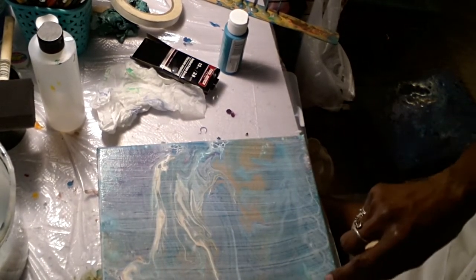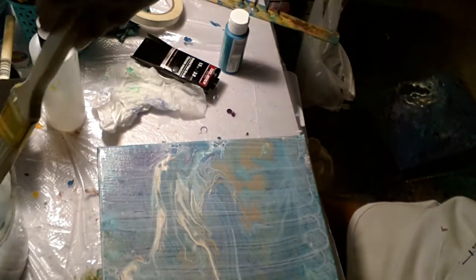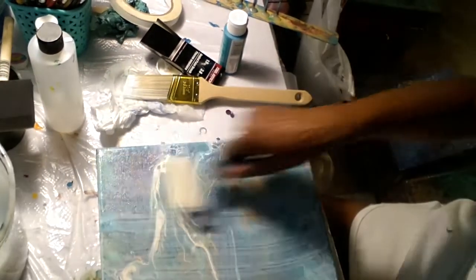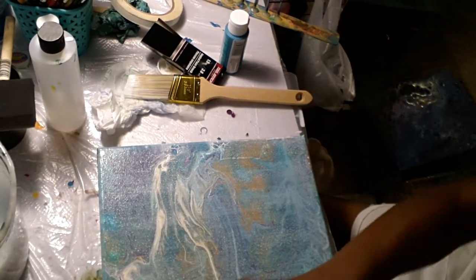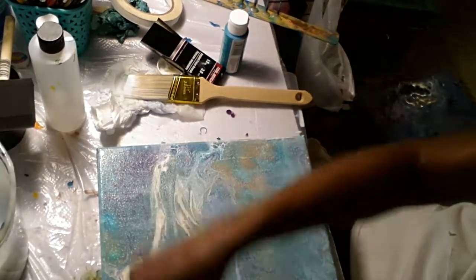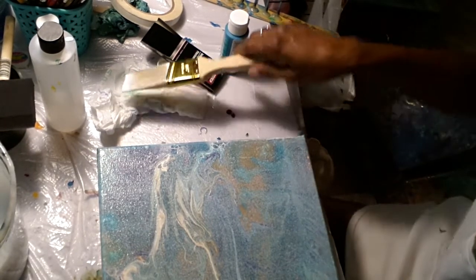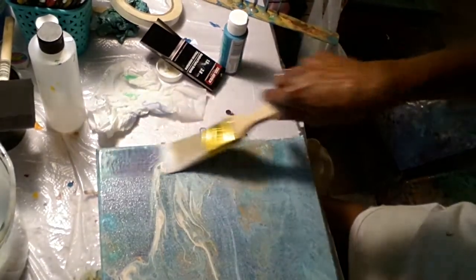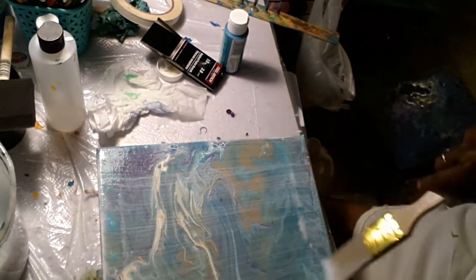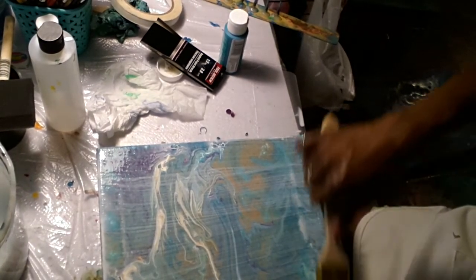I looked online to see if there was somebody who had photo transfers on pour acrylics, and there was like one person. When I load this up to YouTube, I'm going to tag it as photo transfer on pour acrylic backgrounds so people can find it, because I was looking for something and just really didn't find anything. I found something that said pour acrylics but not like this. I guess I'm the only person really doing this.